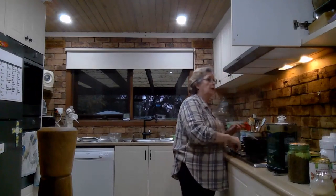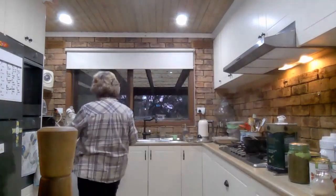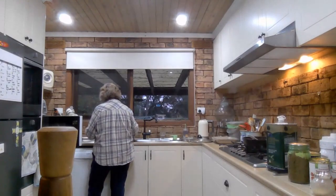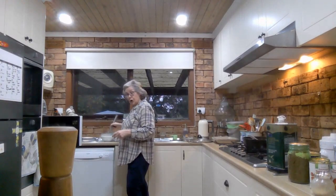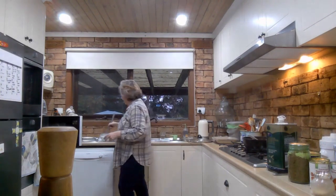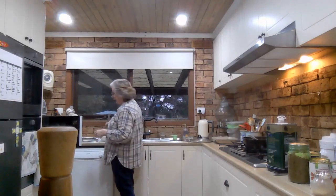The microwave has finished, so I'll take the whisk and give the white sauce a quick stir. When you make sauces like this in the microwave, you need to be sure to stir every minute or minute and a half, and get everything off the bottom because the bottom will thicken up first. Make sure it's smooth — we don't want lumpy sauce.